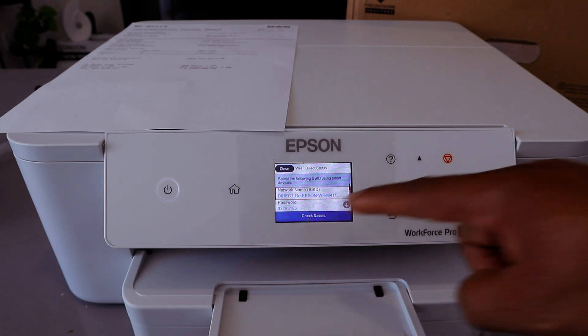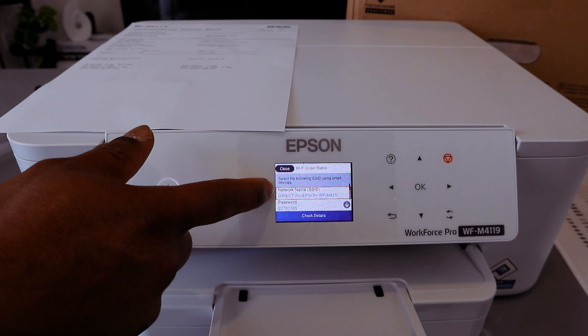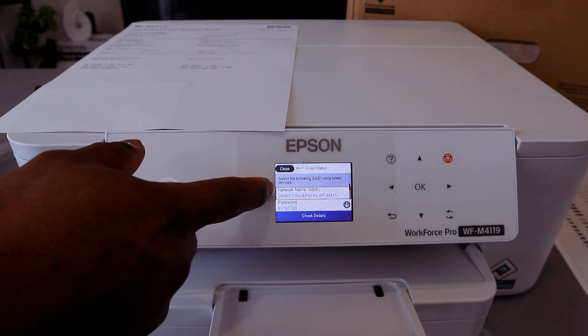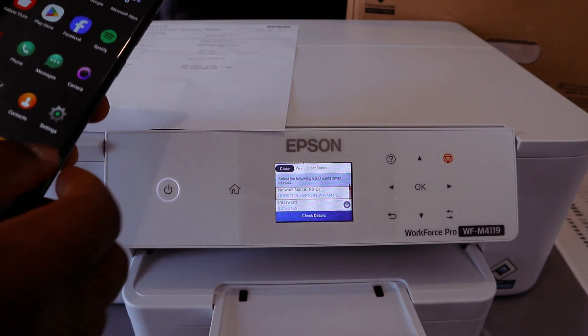It will show you the network name — the SSID — and also the password. You can clearly see the network name, which is EPSON WF, and the password. To connect this with your mobile phone, go to your phone's Settings.